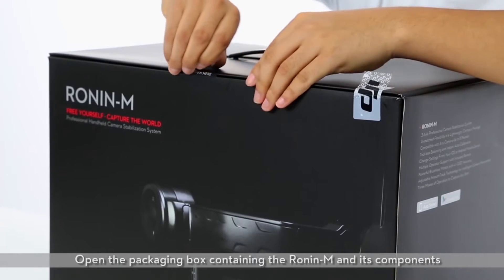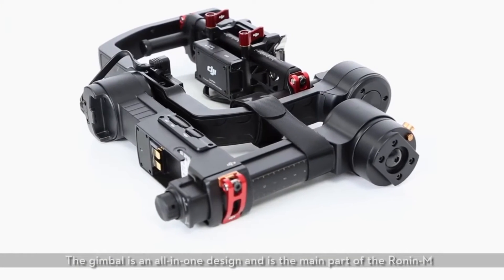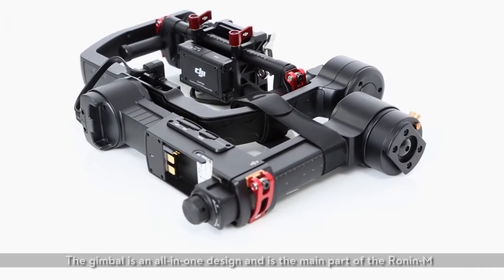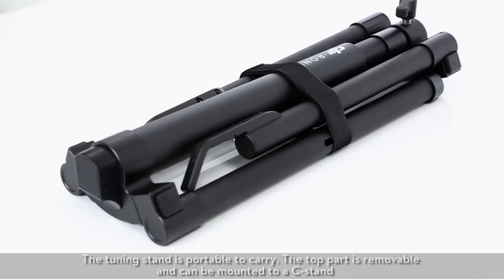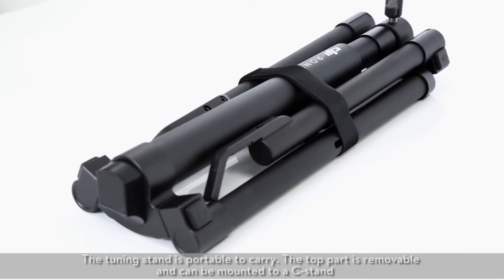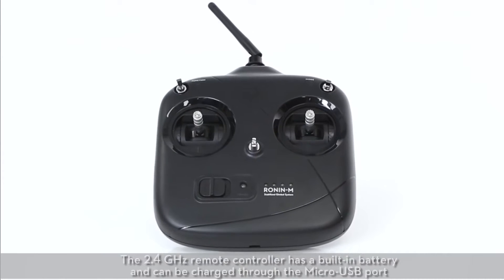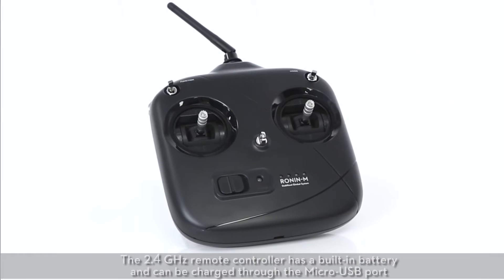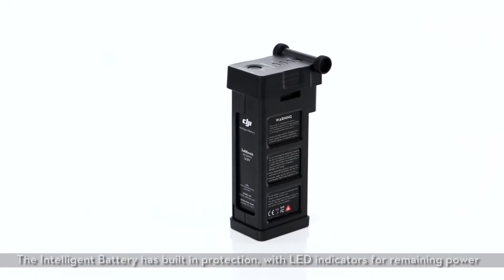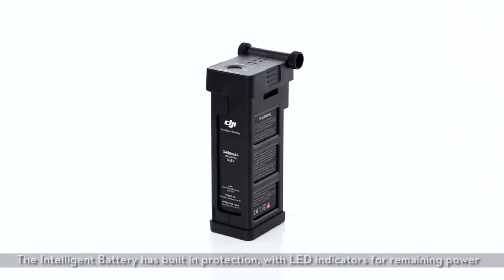Open the packaging box containing the Ronin M and its components. The gimbal is an all-in-one design and is the main part of the Ronin M. The tuning stand is portable to carry, and the top part is removable and can be mounted to a C-stand. The 2.4 GHz remote controller has a built-in battery and can be charged through the micro USB port. The intelligent battery has built-in protection with LED indicators for remaining power.